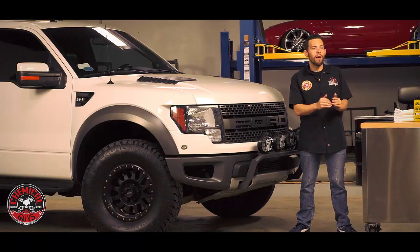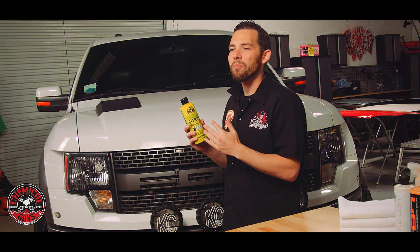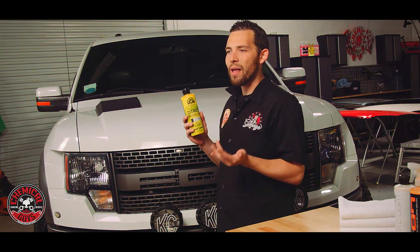We're going to show you all the products you need to get your car looking good, and we're going to start right from the beginning with the wash. To wash this big dirty Raptor, we're going to use the Chemical Guys Citrus Wash & Gloss. This is going to help pull off all the dirt and debris off the white colored paintwork and restore that beautiful white color.